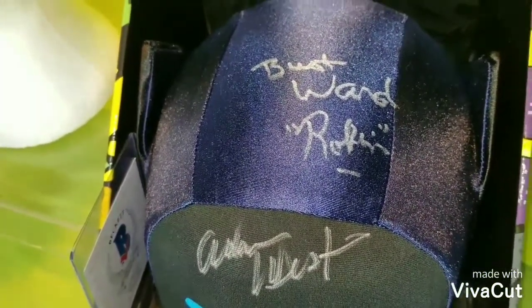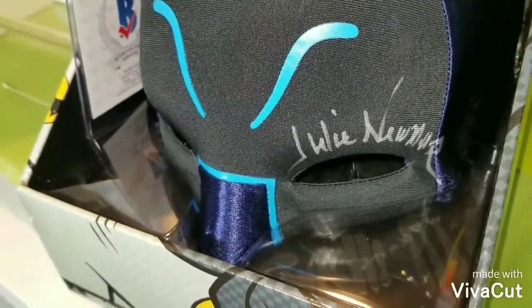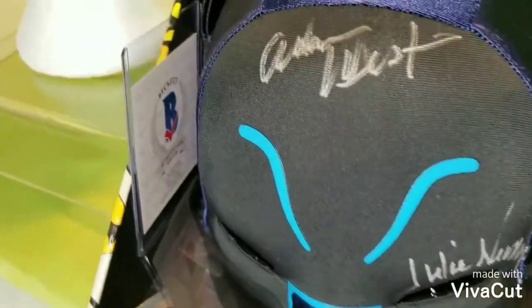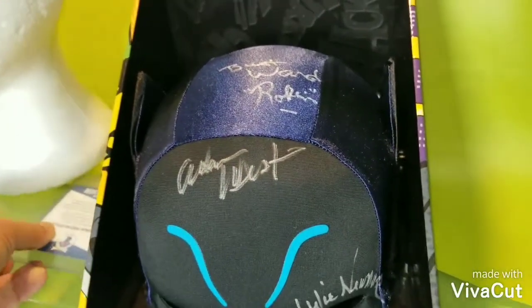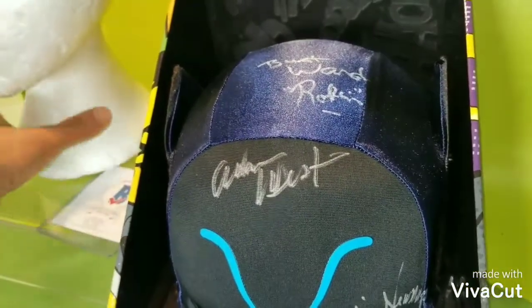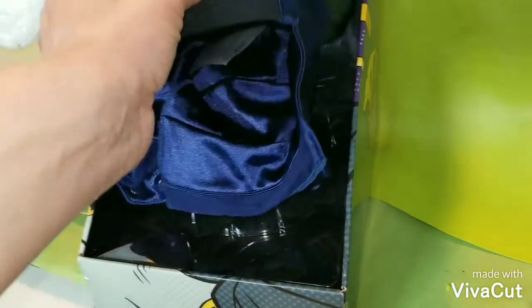Burt Ward signed on the top there. I wish he would have signed around the eyes, but what are you going to do. Julie Newmar signed on the eyes, which looks like eyelashes to me — so that's pretty cool. And of course you have Adam West. This was actually one of Adam West's last signings — this is the year he passed away, rest in peace. This bat cow was one of his final signings.